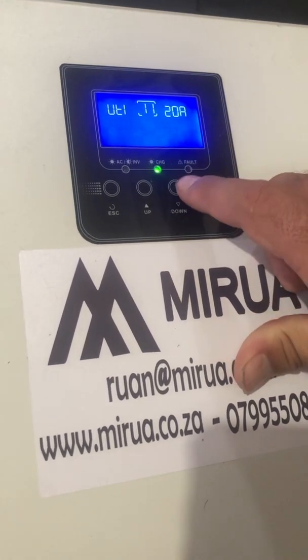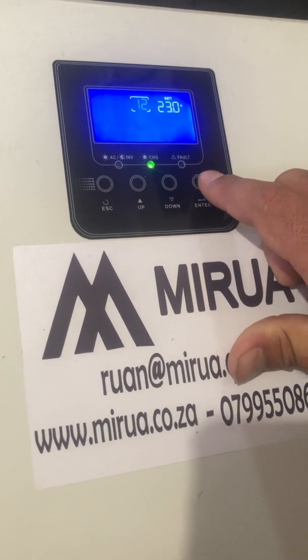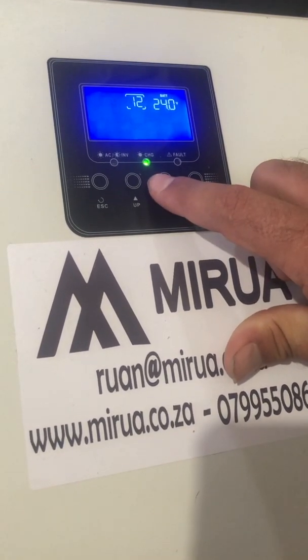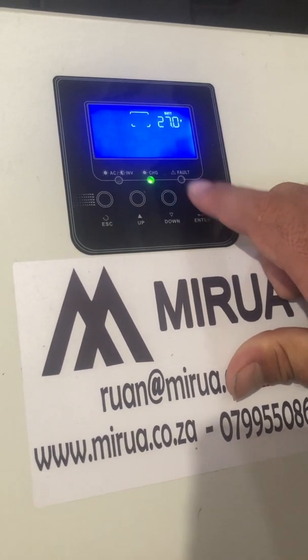The next one you need to set here — set it to 24, press Enter. Go down to number 13 and set that to 25.